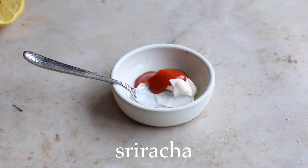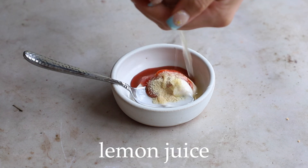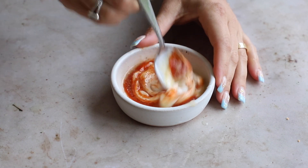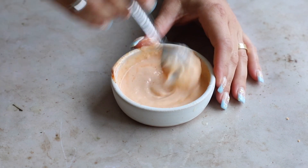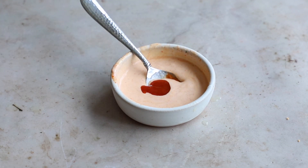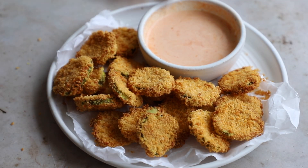Now let's make our dipping sauce — the sriracha aioli. Take some vegan mayo, sriracha, garlic powder, and lemon juice — be careful not to get any pits in there. Mix it all up until well incorporated, give it a little taste, and adjust to your preference. I wanted it a little more spicy so I added more sriracha, but it just comes down to preference.